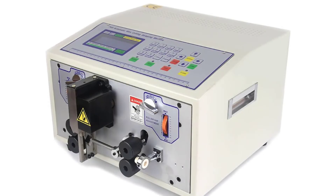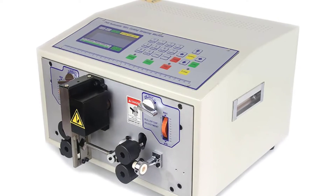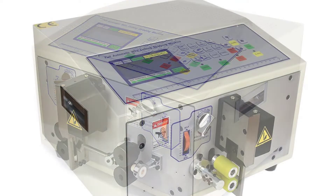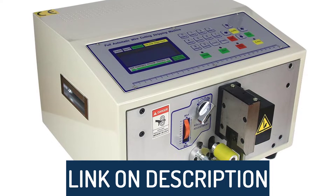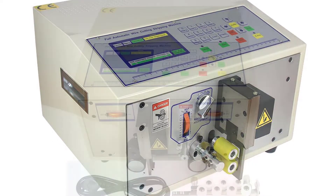Hi guys, today's video we're going to check out the 5 best automatic wire stripping machines on the market. This list was made based on our personal views, and are listed based on rating, review, orders, price, quality, durability, and more. To see prices and get more info about the products shown, be sure to check out the description below.